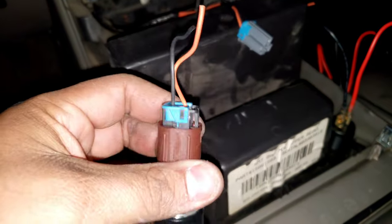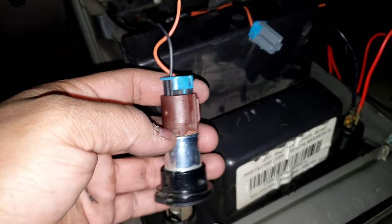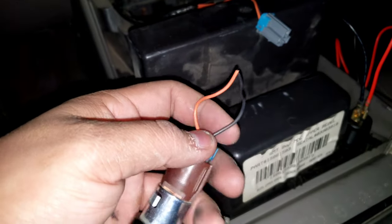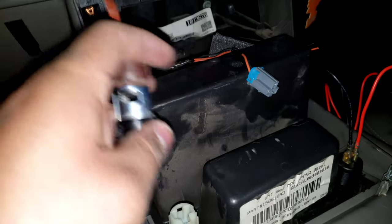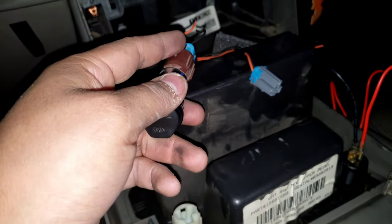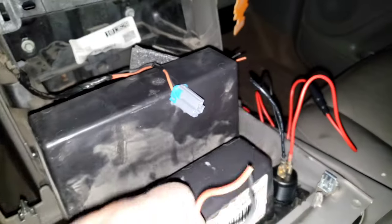One little tip — when I take out stock stuff, I always cut a little bit off and keep the plug, just in case something happens and I need it back. That way I can splice it in again if needed. I actually sold my stock sub last week, so I always plug the connector back in. It's always kind of a good thing to do just in case you may need it.